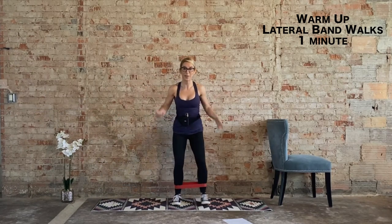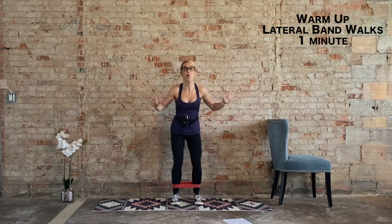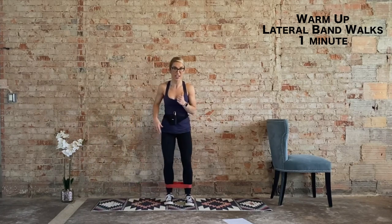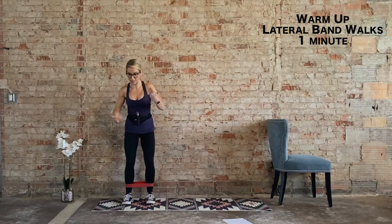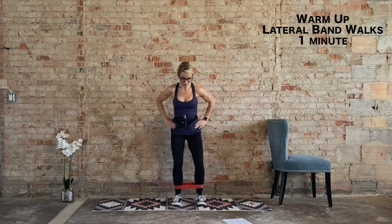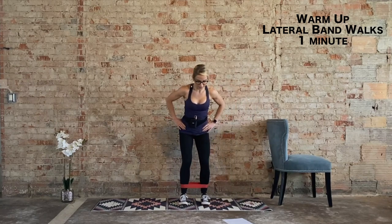This is your warm-up — super quick. If you need something more, warm up more. We've got 30 more seconds and then we hit our first single-sided exercise of the day. Keep those hips stable, no wobbling. Brace the core. Small, controlled steps.